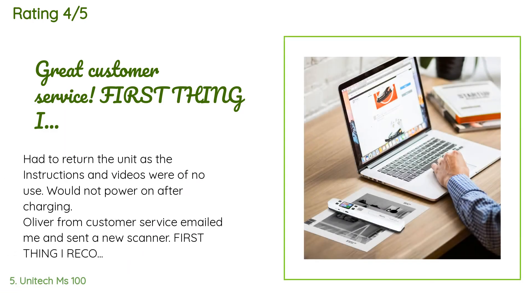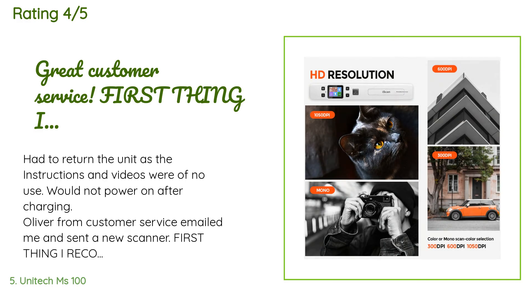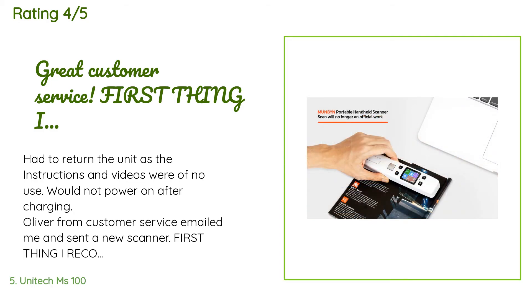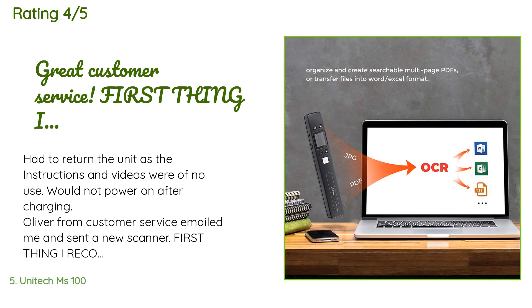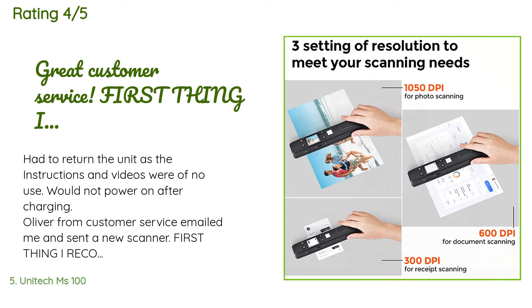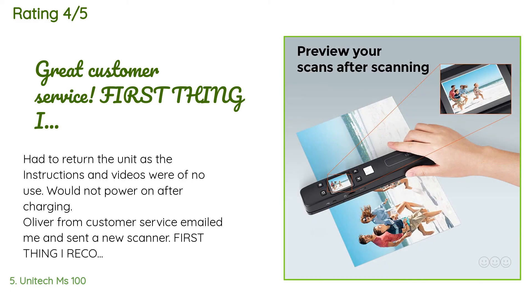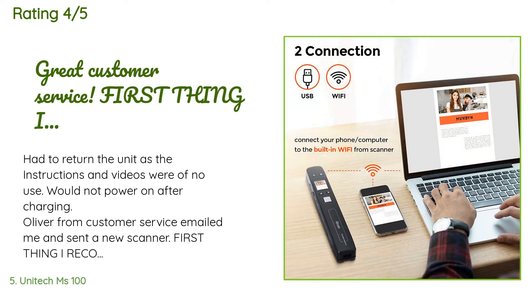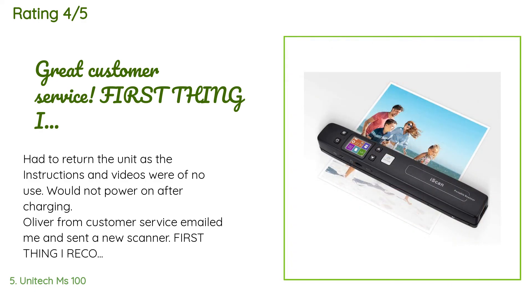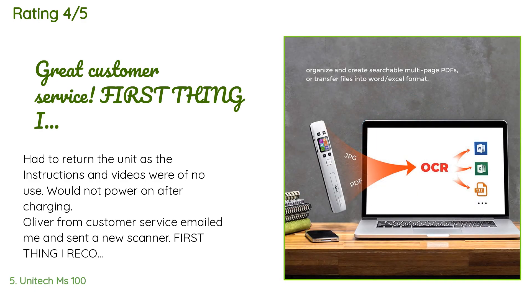A customer said: 'Had to return the unit as the instructions and videos were of no use — it would not power on after charging. Oliver from customer service emailed me and sent a new scanner. First thing I recommend: calibrate the white setting first. It works pretty well but there is a learning curve to get a good scan. The speed wasn't such an issue — it was the straightness of the paper that is the most pressing problem. Wi-Fi was super easy to set up, but unfortunately the web address you go to to view the scan is not in English, so I was lost.'